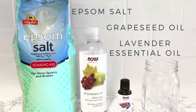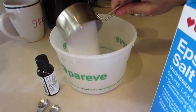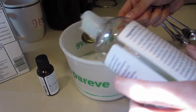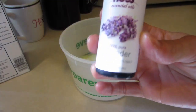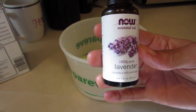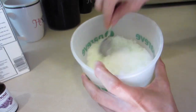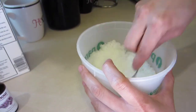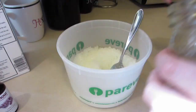For our second recipe, it calls for Epsom salt, grapeseed oil, and lavender essential oil. Just like last time, grab your container and pour in two cups of Epsom salt. Use four to five tablespoons of grapeseed oil and then 10 to 15 drops of lavender essential oil. Mix everything together really well in your container, make sure everything's blended, and once you're ready, go ahead and scoop your bath salts into your mason jar containers or whatever containers you have.